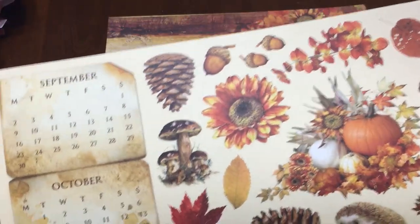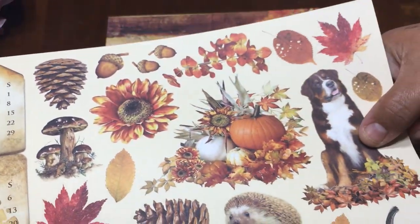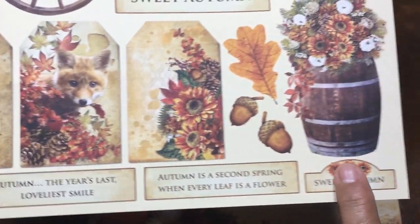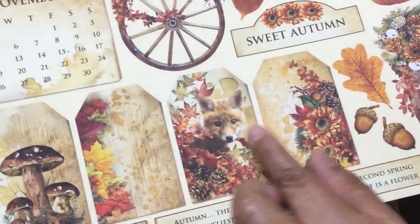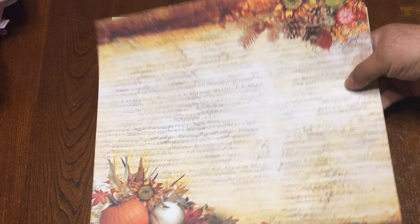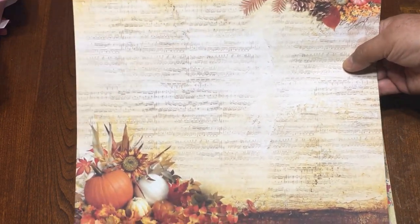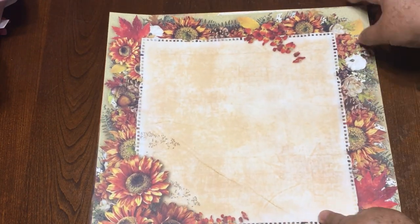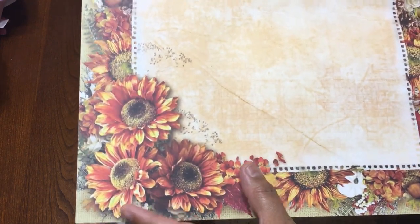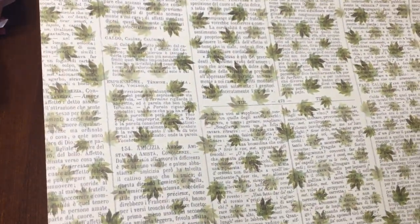Look at all of these images — they are so beautiful. There are some titles right here, and also right here you can use them to decorate, along with these beautiful tags. You will also get this one — this side has music notes, and the other side is like a frame with big sunflowers, and the other side has maple leaves.